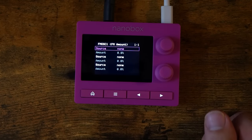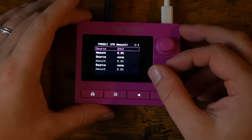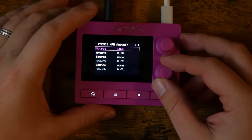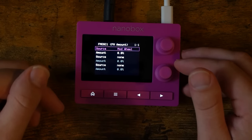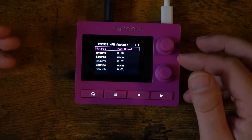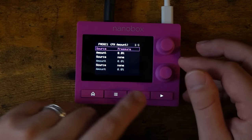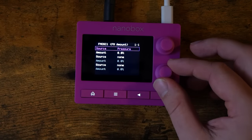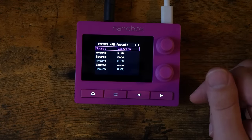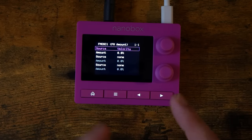Let's talk about modulation sources. There are two envelopes per voice — Envelope 1 and Envelope 2 — and there's also an LFO per voice. Then we get to the external sources. There's mod wheel, allowing you to modulate something with an external modulation wheel or mod strip. There's also pressure, allowing you to use this with a controller that has aftertouch. And then, finally, the big one: velocity. You can map velocity to any modulatable parameter.